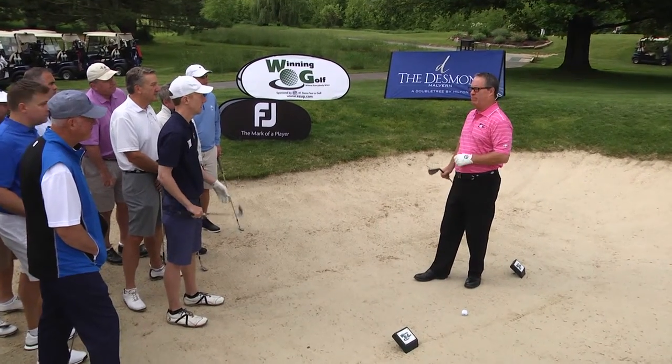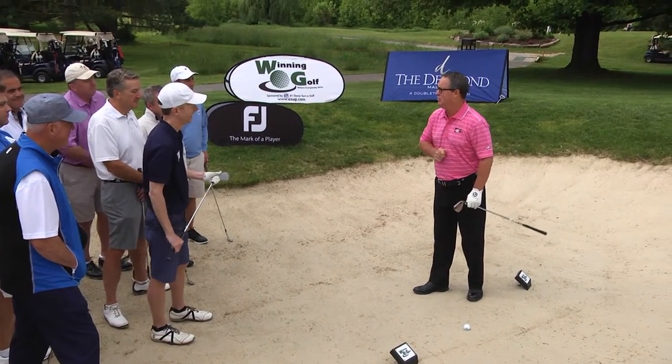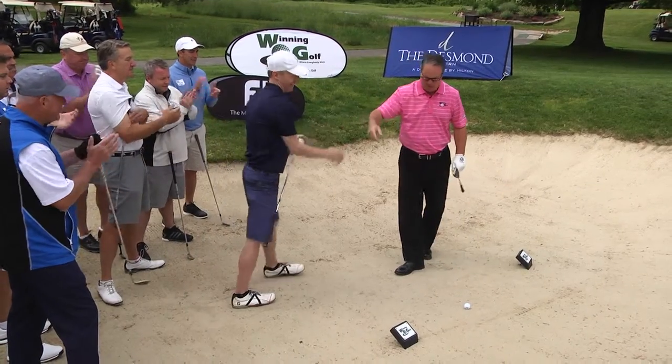Before we get to the Foot Joy contest, I would love for Chris Vogt to come up here and put this tip into action. How about a nice applause for Chris? All right, come on up, Chris.